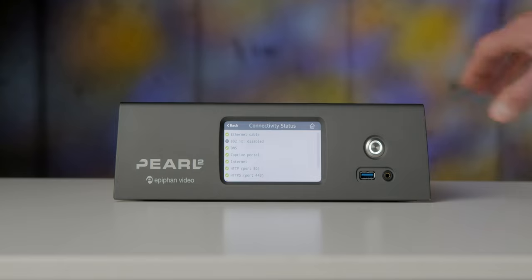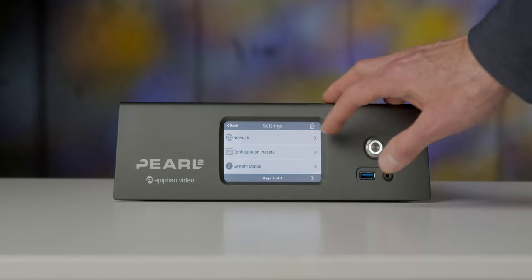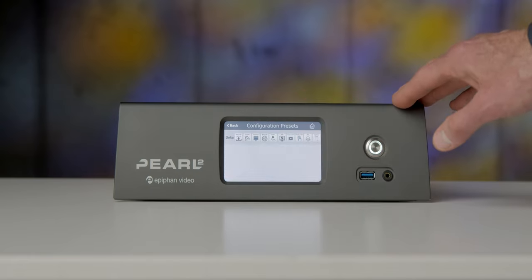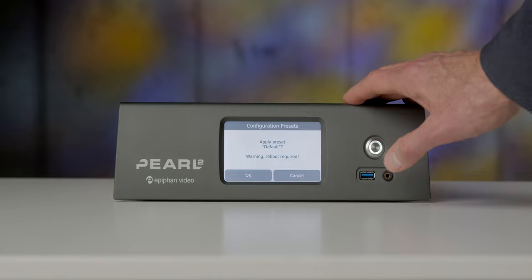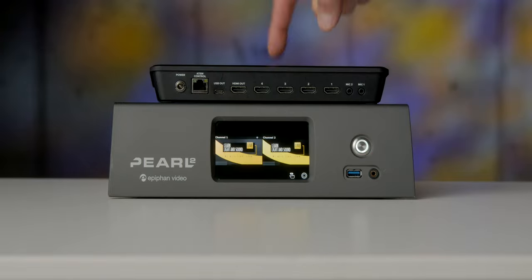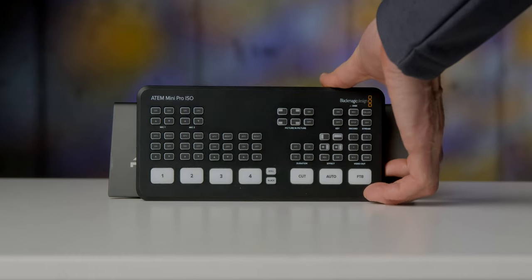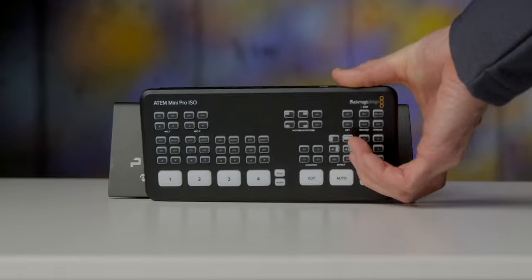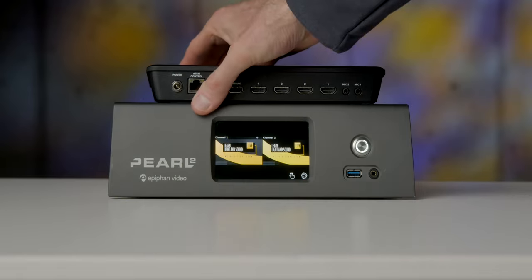Most of you have probably heard of a Blackmagic ATEM Mini Live Switcher, and this is a very different type of device from that. One of the things that I end up doing a lot in the corporate live streams that I work on is we often have remote guests.